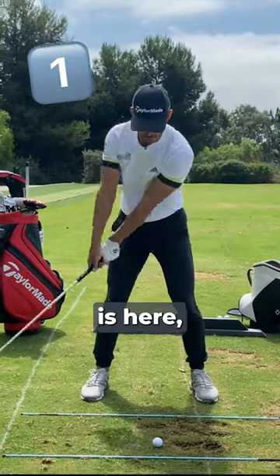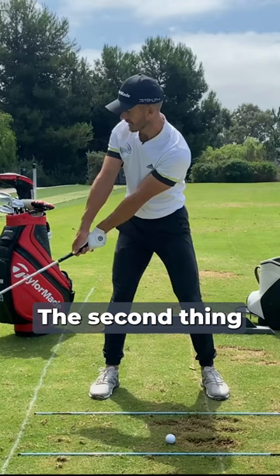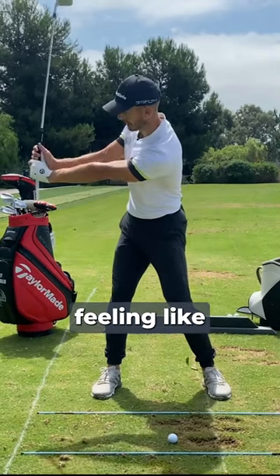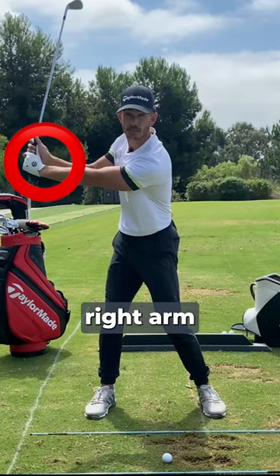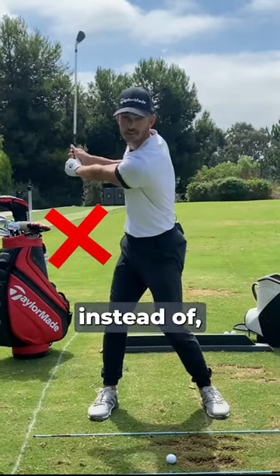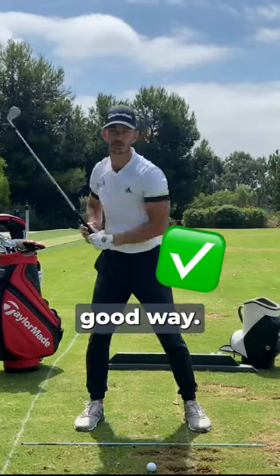There's two moves to this. The first move keeps the club a little bit more in front and a little bit more square. The second thing is from here, I'm just feeling like I'm setting the club up. This does two things: creates a wrist set and it gets the right arm working good instead of the right arm working this way. So here and then set up — for me it gets this and the hand is working in a really good way.